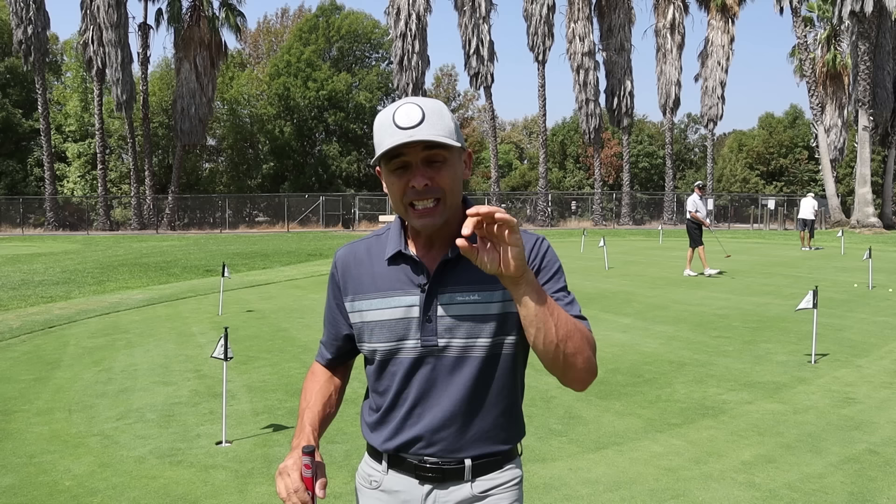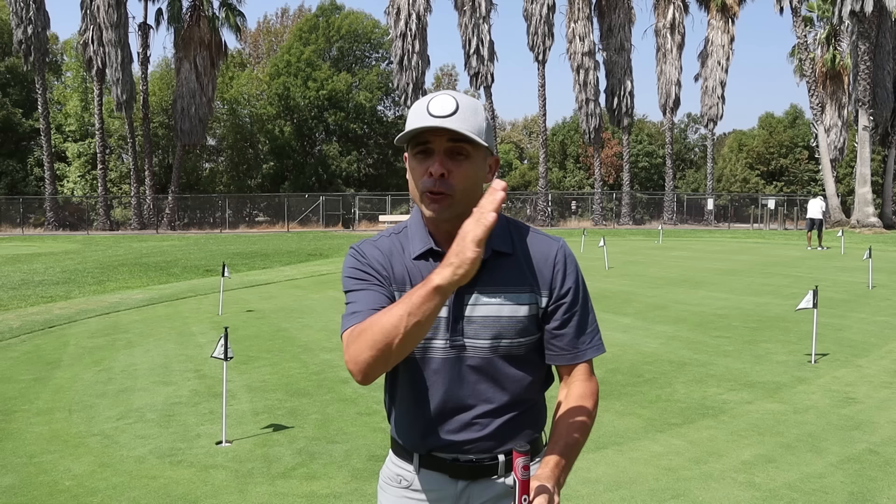This method is called the plum bob or the plum technique. It's tried and true — this method has been around for years and years and it's something I've used for a long time. I find it definitely works, especially on those tough-to-read putts that you just can't quite figure out what they're going to do. Here's how it works.